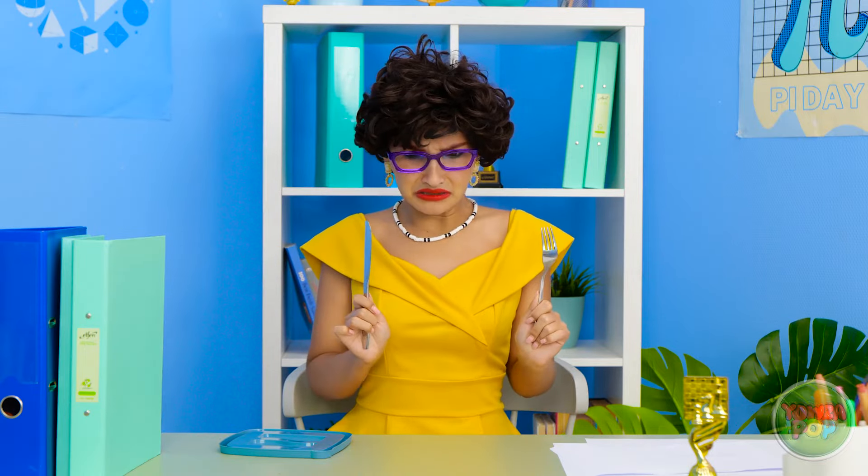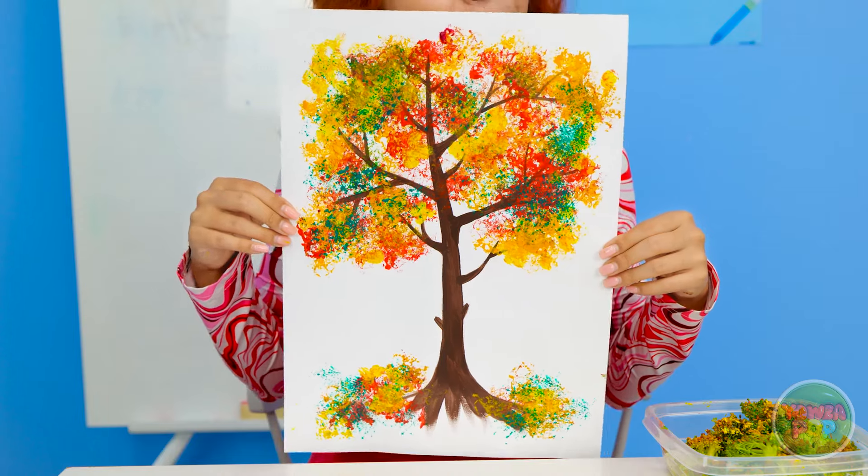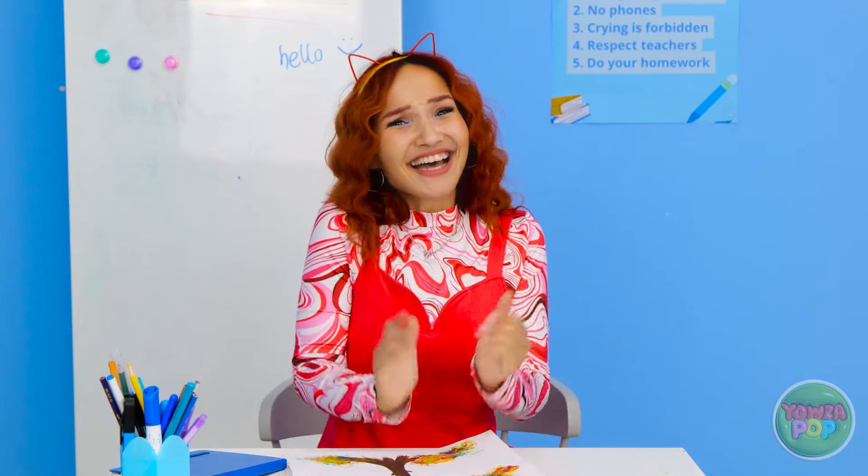Where's my broccoli? It was right here. Check it out! What do you think? Oh wow! Very impressive, Molly! I'm so glad you like it! Is that my broccoli? I don't know what you're talking about!